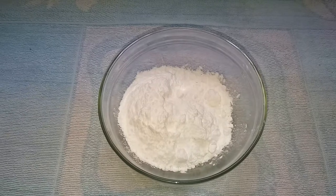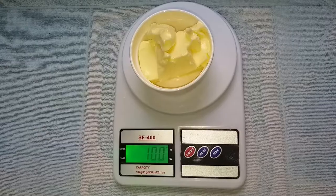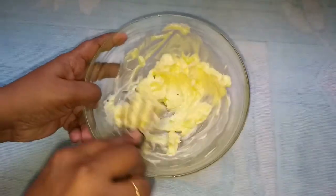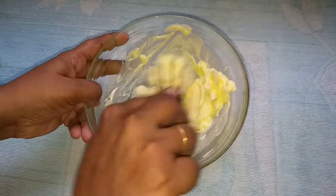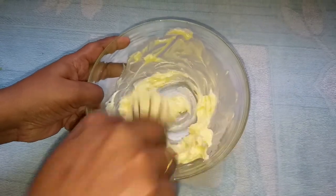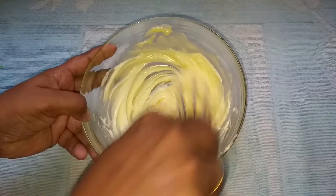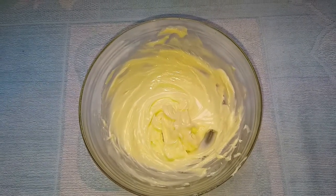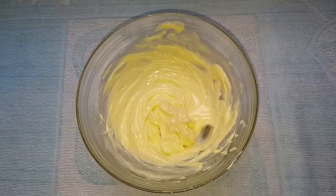Put it in a bowl. Let's measure the butter in 100 grams. Now let's mix the butter in a mixing bowl. We will mix it until we get a sweet, light and fluffy butter.